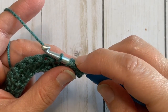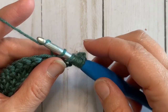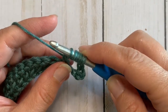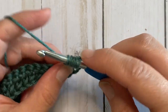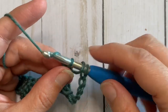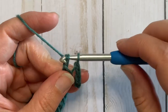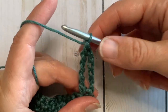You will now have seven loops on your hook. Yarn over and pull through two loops, and we're just going to repeat that — yarn over and pull through two, yarn over and pull through two, yarn over pull through two, yarn over pull through two — until we get all the way to the end and have only one loop on our hook.